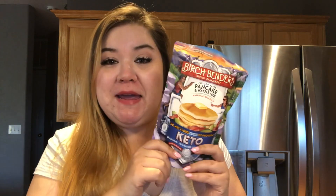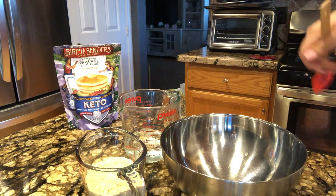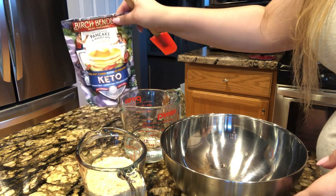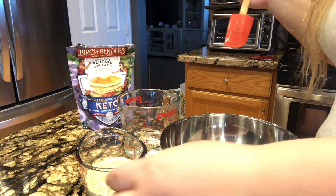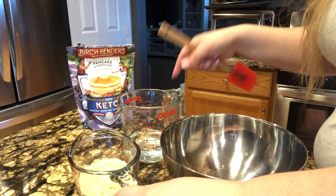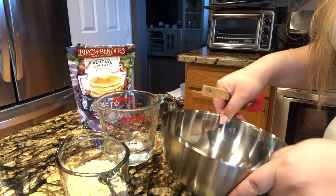I'm going to make just one serving of these keto pancakes because I'm craving them right now. I want to see how it is and show you guys what it looks like and what it tastes like. So let's get started! I'm going to follow exactly what the package says — this much of the mix and this much water — and just mix it up.